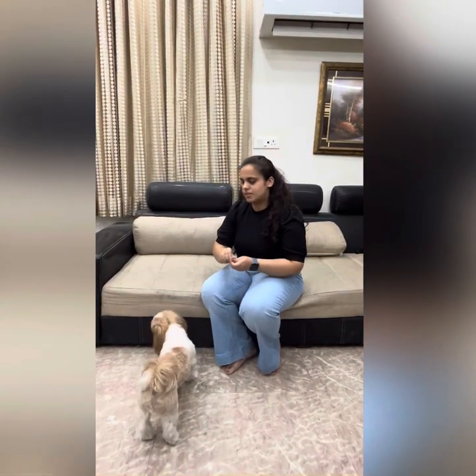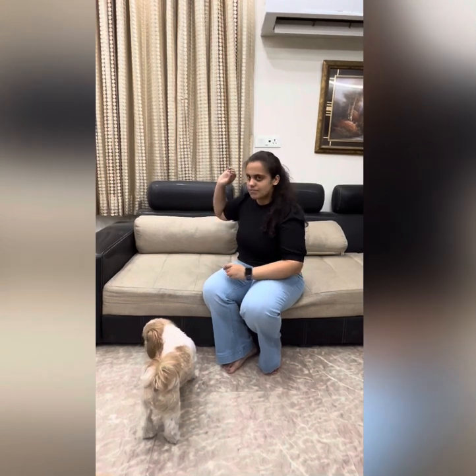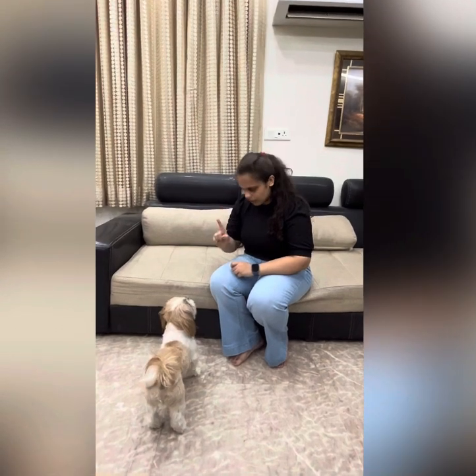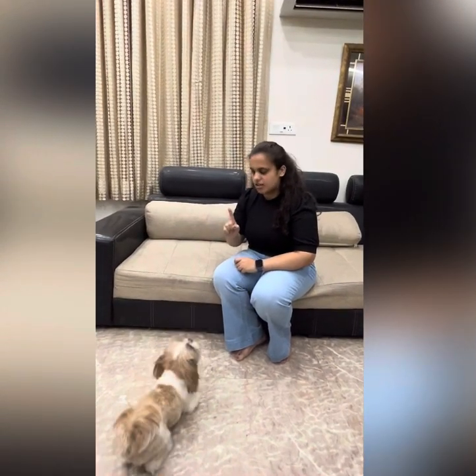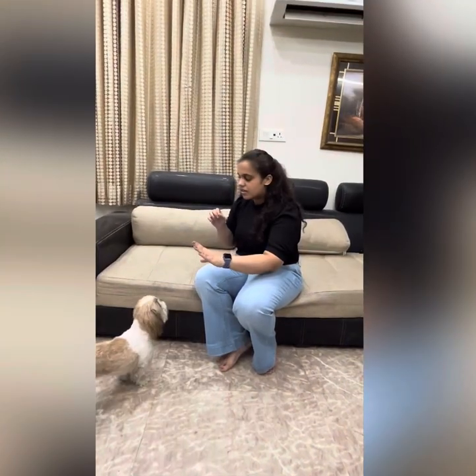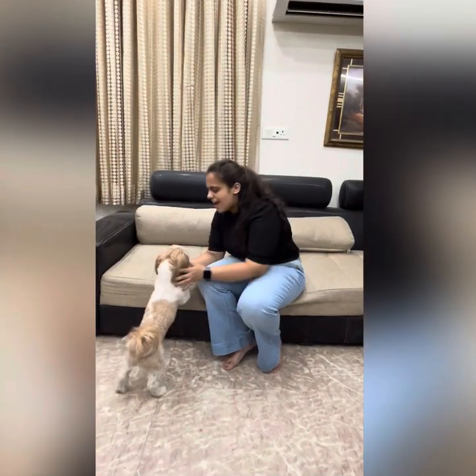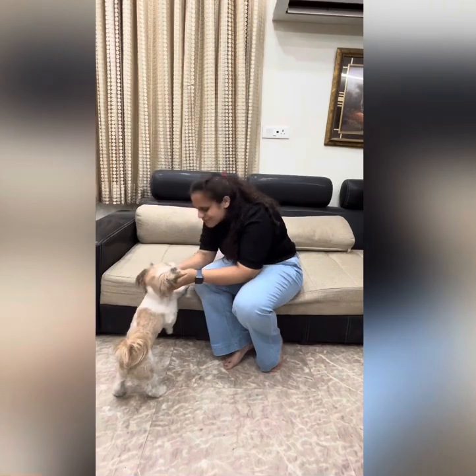When you have the treat like this, don't do it that way — you have to hold the treat like this. Muffin, sit, sit — good boy, you are a good boy. Sit, sit — yes, speak, speak, speak, speak. Very good boy, very good boy!